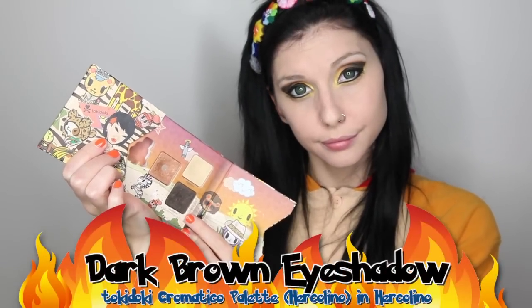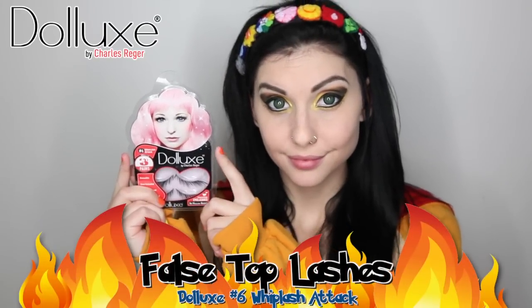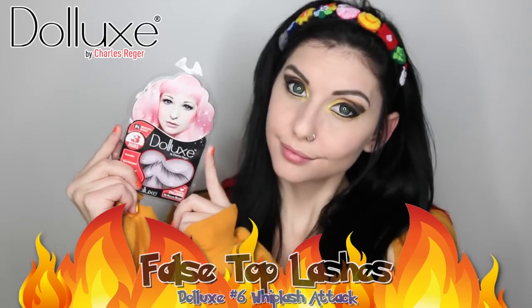Now finally I am doing my eyebrows — I am just using a dark brown eyeshadow to fill them in, but you can use whatever you like, whether that's eyebrow waxes, colors, dips, or powders. Since the fiery smokey eye is kind of a sassier look, I think Deluxe Whiplash Attack is the perfect eyelash for this look. After applying lash glue to the band, wait about 20 to 30 seconds for the glue to get tacky, then apply the lash as close to the lash line as you possibly can. I like to use a damp Q-tip to secure the lashes.